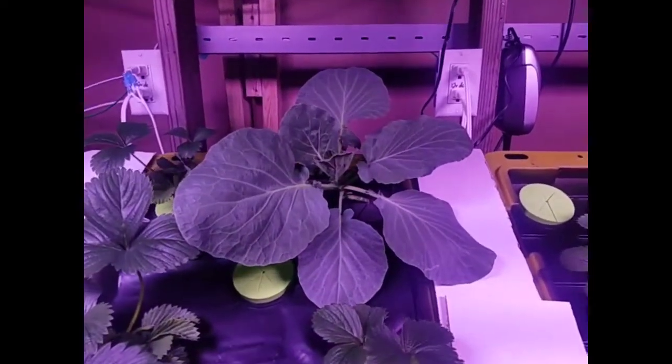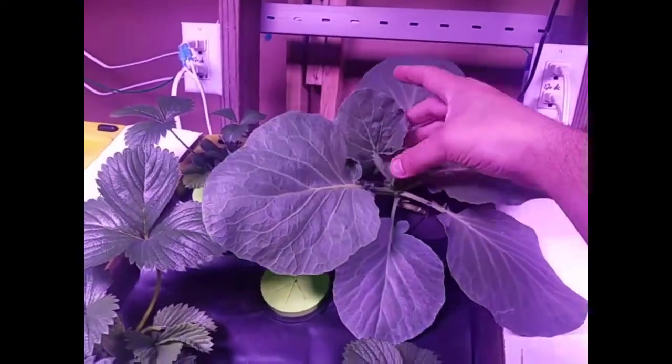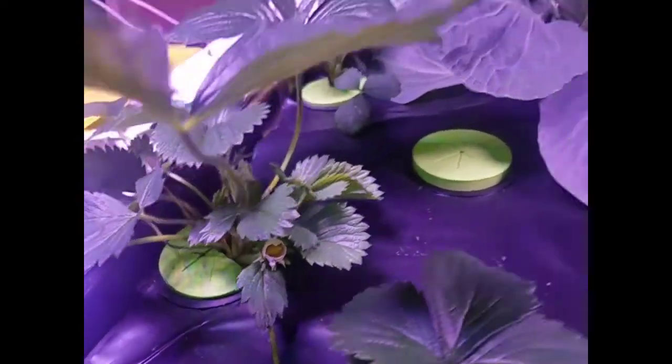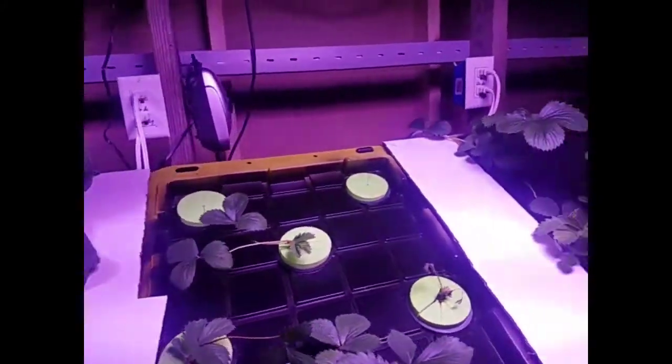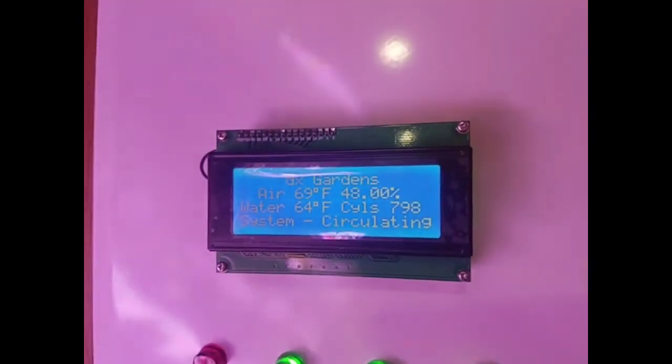The cabbage plant in the back has just exploded — it was only about this big when we got it. Lots of flowers coming in on the strawberry plants. The system is turning on right now and it's just finishing circulating.